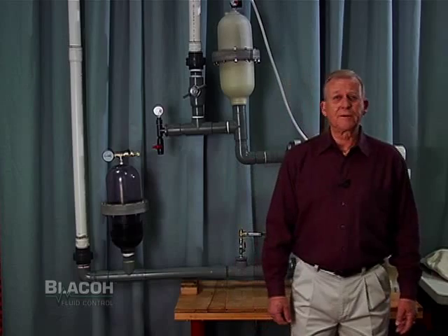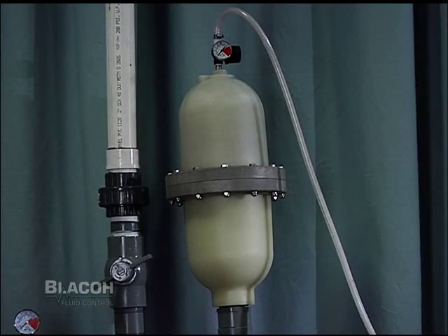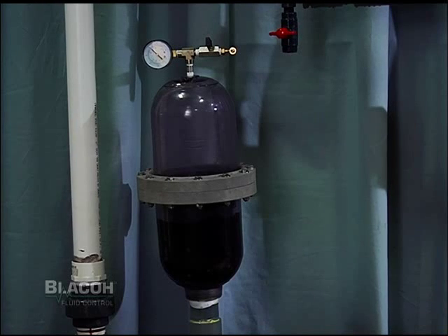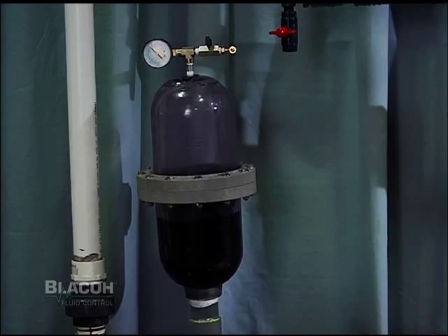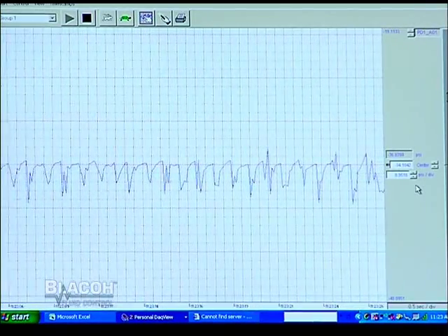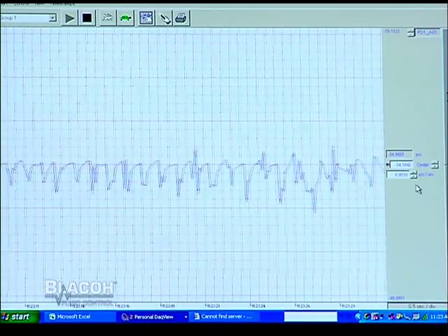The test stand consists of a two-inch air operated double diaphragm pump, a Blaco discharge pulsation dampener with the adjustable control, a Blaco inlet stabilizer with the J model or inlet control, and we're using a transducer to show the effects of the pressure spikes created as the inlet valve balls to the pump alternately open and close.